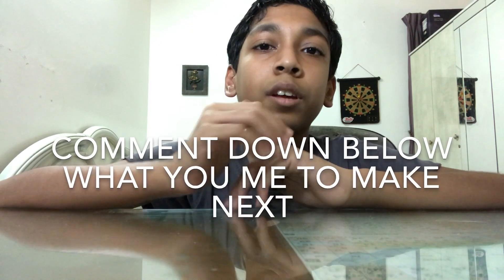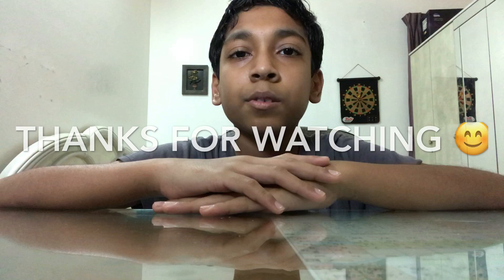Make sure to like, share, and subscribe. Comment down below what you want next, and click here to watch my last video. Click here to subscribe. Thanks for watching!